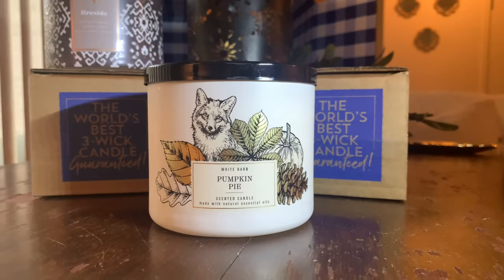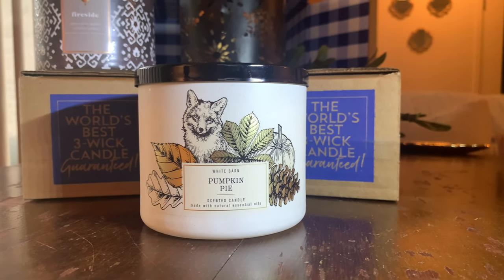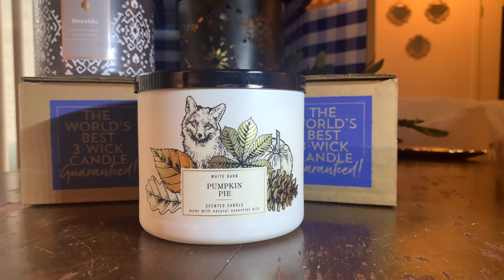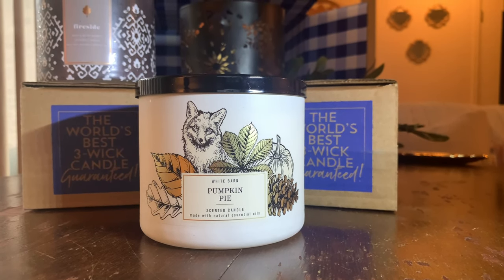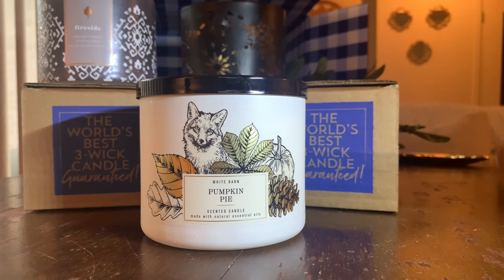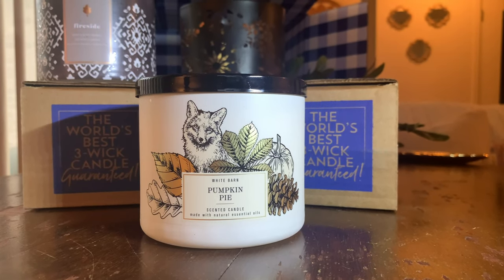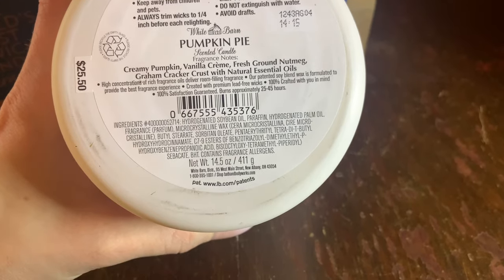The next one — I figured some of you guys would be excited about this — we have White Barn's Pumpkin Pie. I can't remember if I've burned pumpkin pie in the past. And obviously if I have, it was maybe in a different package. I know they've had a couple of different ones come out — they had a pumpkin one come out in a single wick this past fall. But this smells different to me. I know sometimes they'll repackage them and put a different name on them. I kind of like Fireside better, honestly. It smells nice, it's smooth. If you're thinking like pie crust and pumpkin crumble waffles and stuff like that, this is not it. This really is a beautiful pumpkin scent. To me it's almost like it borders a white pumpkin, but a little bit more like the pumpkin puree you'd get in a traditional pumpkin. The notes for Pumpkin Pie include creamy pumpkin, vanilla cream, nutmeg, and graham cracker crust.